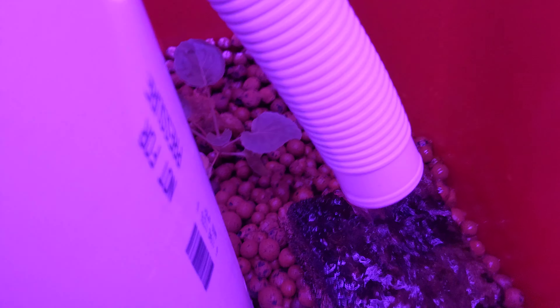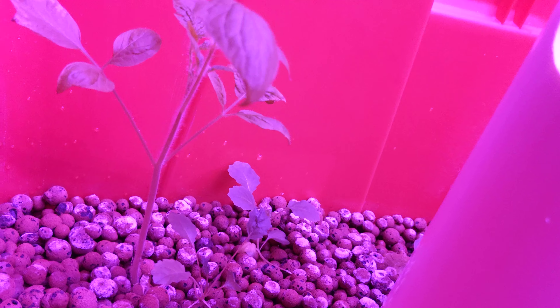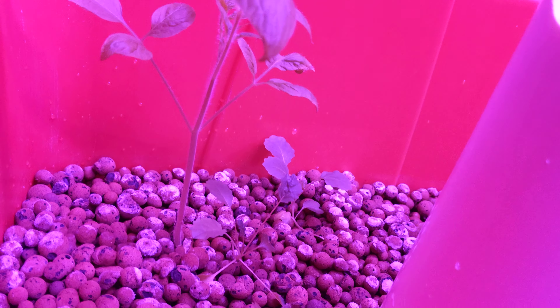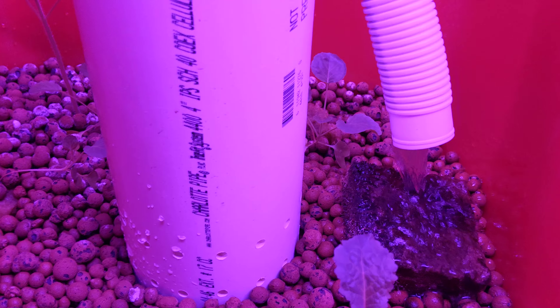It does seem like there are some deficiencies happening in here. It seems like they could use some more nitrogen because there are some yellow leaves, but that could just be that they got some water on the leaves or whatever. Either way, it seems to be doing very good.